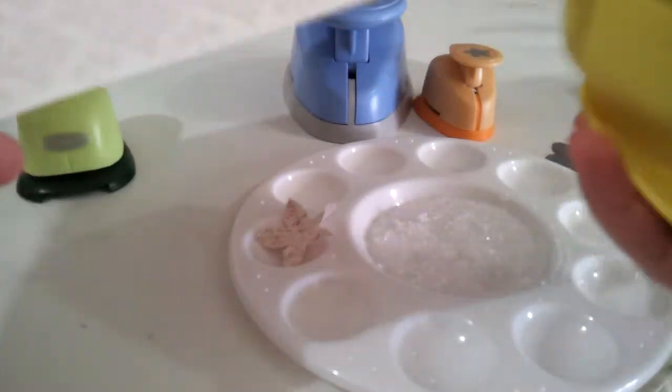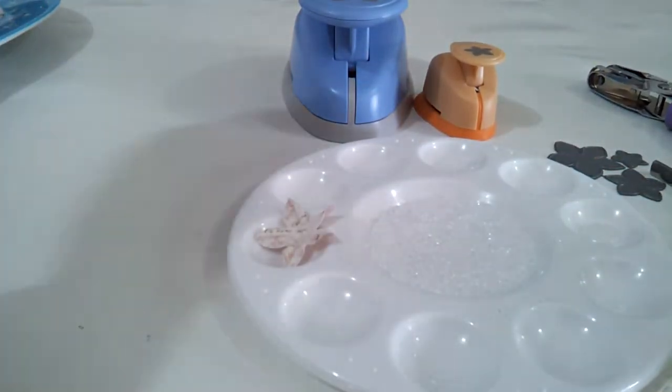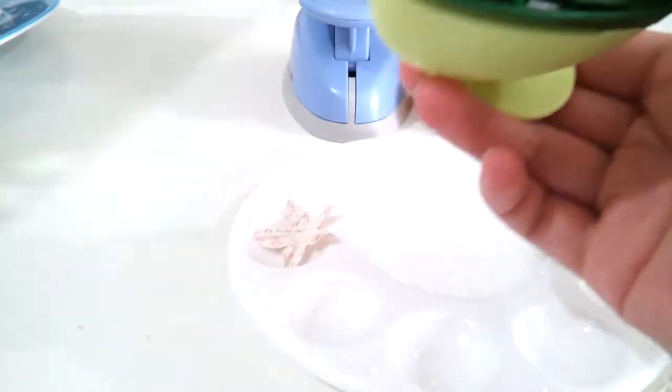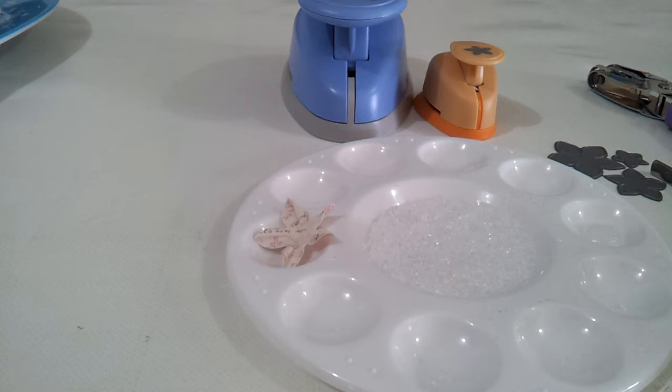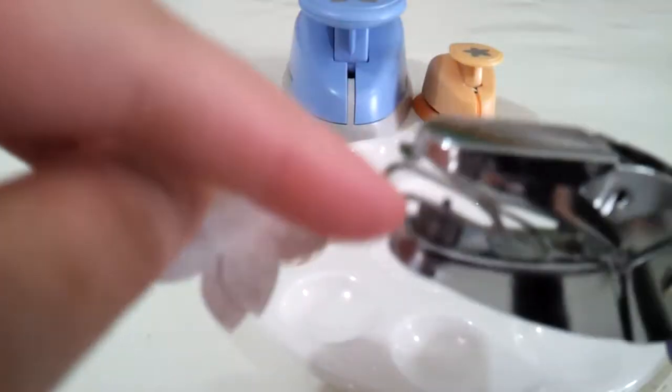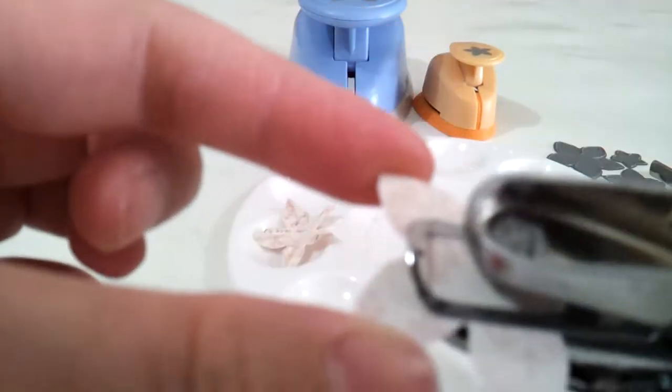So what you will need is scrap paper — you can use anything you want. I'm just going to punch out a couple of these, and you're going to use a smaller punch for the bottom part. I'm just going to punch a couple of these two. So what you want to do now is go ahead and get the bigger flowers, the bigger petals, and get your little punch — I'll use it as a guide to find the middle of my flower. That's just about the middle of it, so I'm just going to go ahead and punch.